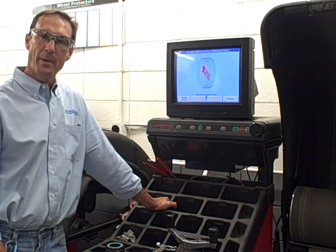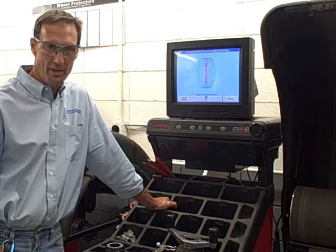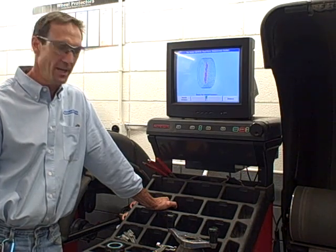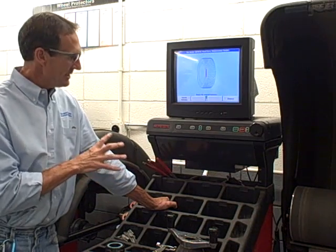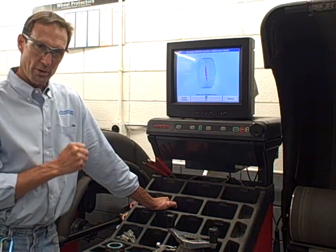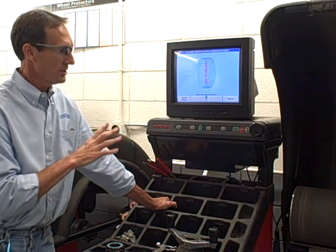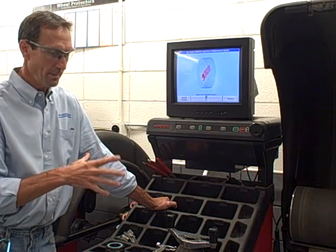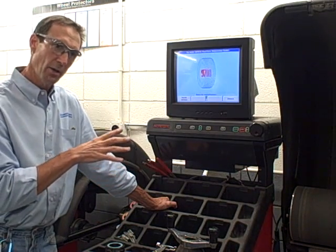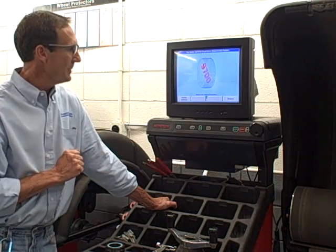Hello, my name is Dennis Miller from MSCTC — Minnesota State Community and Technical College in Moorhead, Minnesota, commonly called M-State. Today I'm going to show you some basic features of the 9700 Road Force Wheel Balancing Machine by Hunter. Just the balancing part today. In later videos we'll get into the rim tire matching and road force placing on the vehicle.